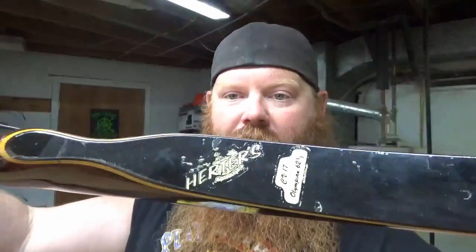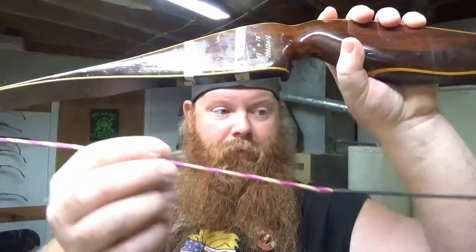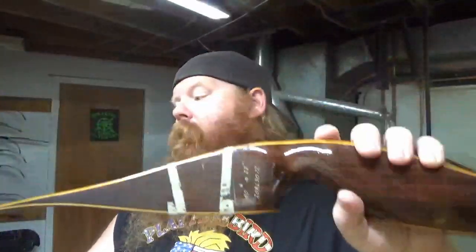This is another sort of neat bow — again, it's an older one, and I've got an affection for them. This is a Herters CV17 Olympian. It's a 62.5-inch bow at 40 pounds. So that's a pretty good shooter, and it's got that Mountain Muffler string on it. Still haven't got this one set up either — I've not had the string on it for a long time, but it is a pretty good shooting bow.